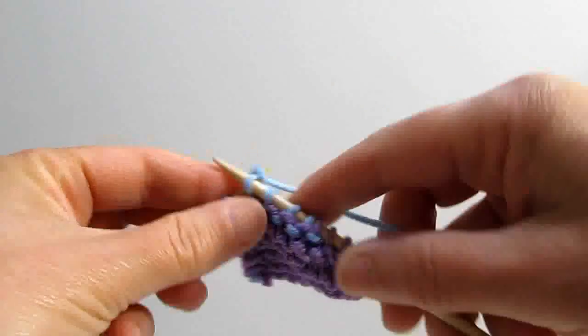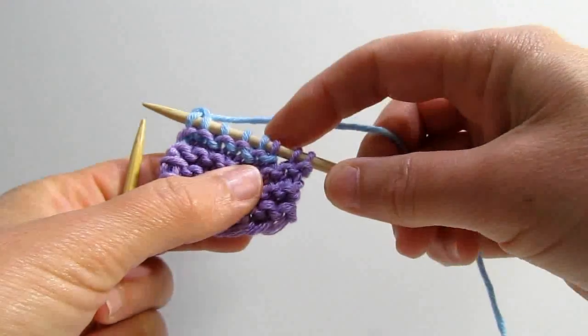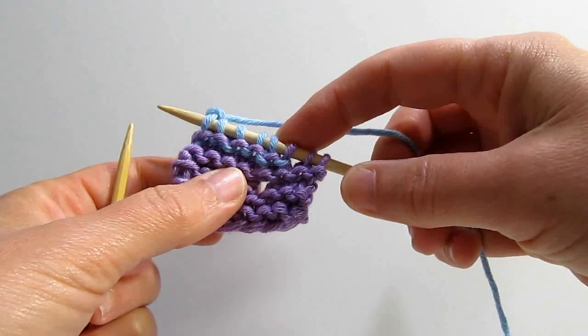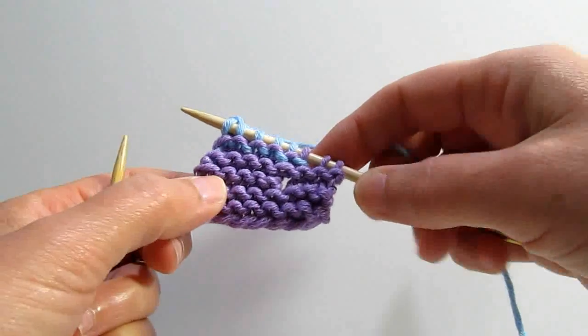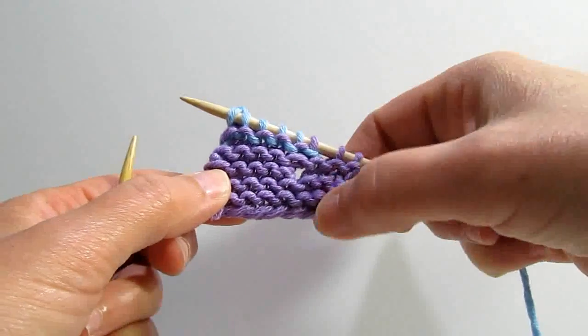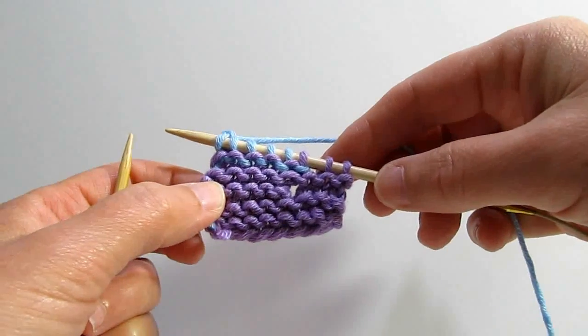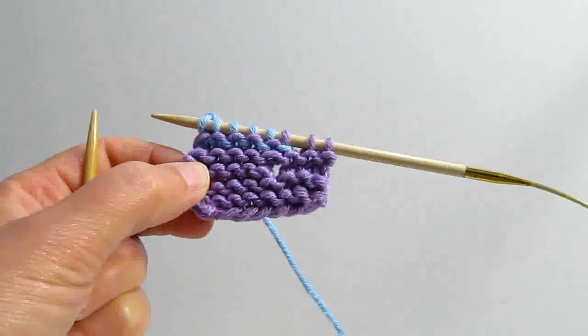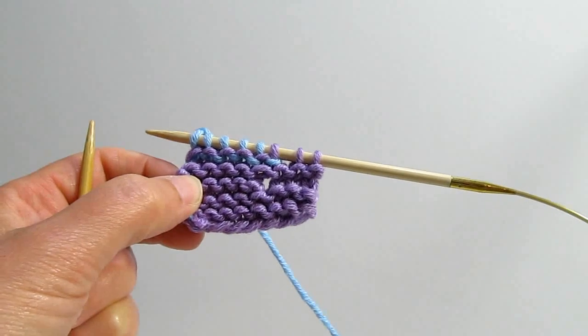There's nothing more to it than that. And as you can see, now these two stitches are hugging together — kind of like two people being tied together in a three-legged race. Now we have fewer rows here than here and we're good to go. There is nothing hard about short rows, so don't let them intimidate you anymore. Let's go make some short rows.